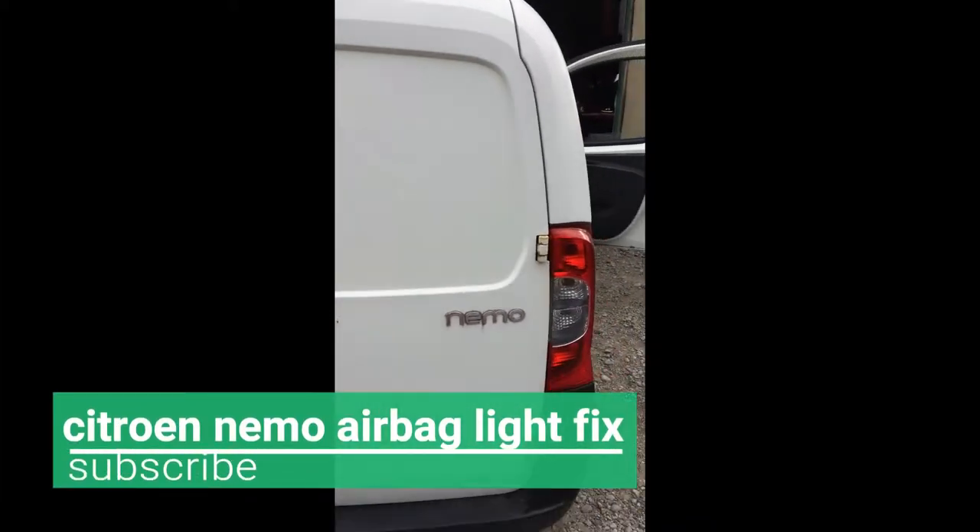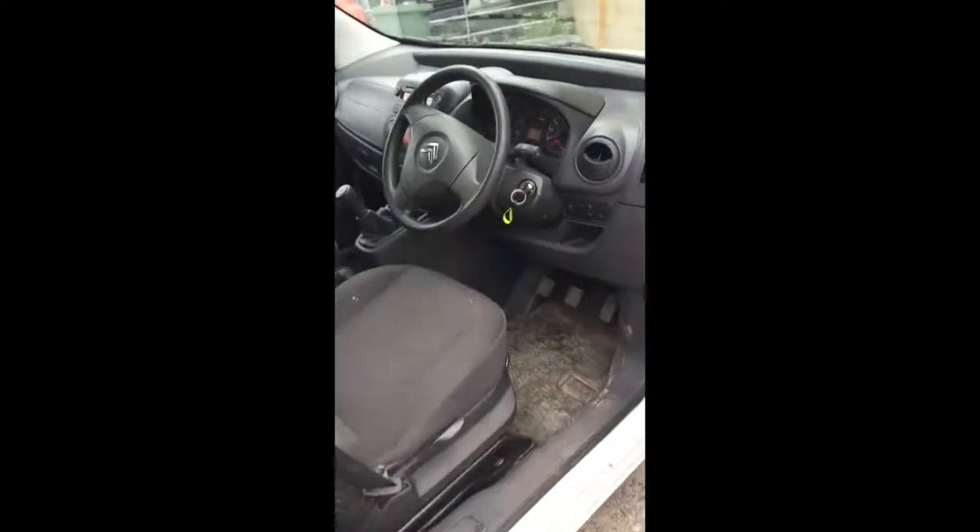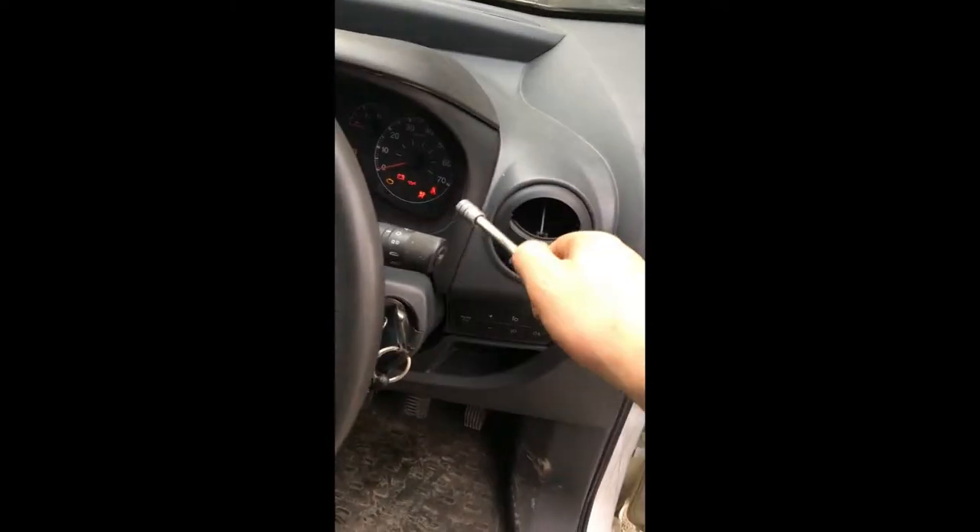Hello everyone, we have the Citroen Ammo and today we have the airbag light issue on the dash.